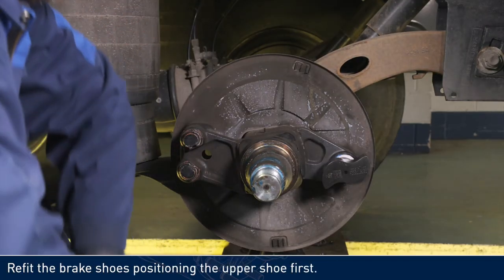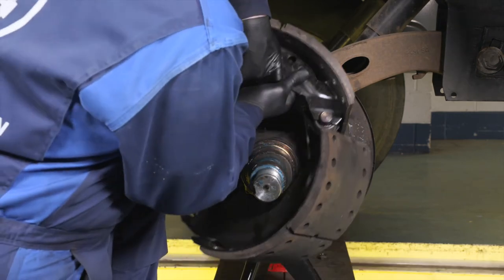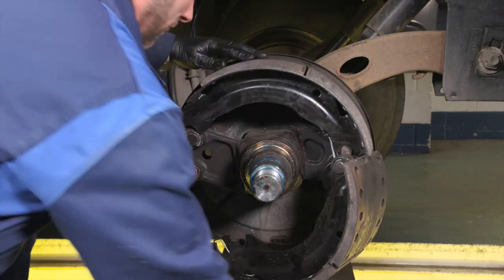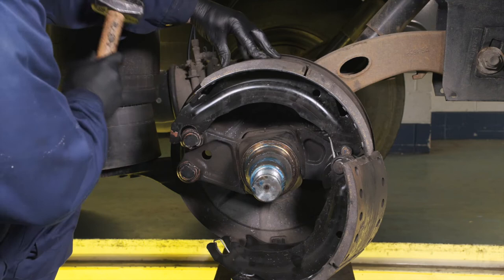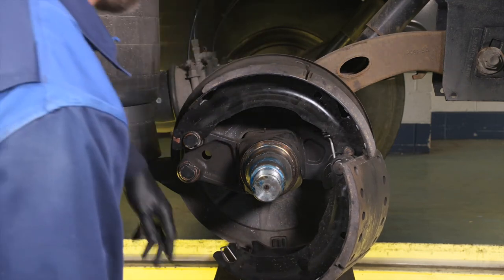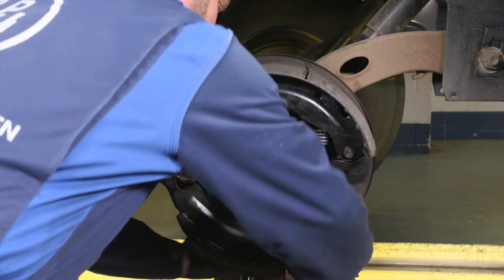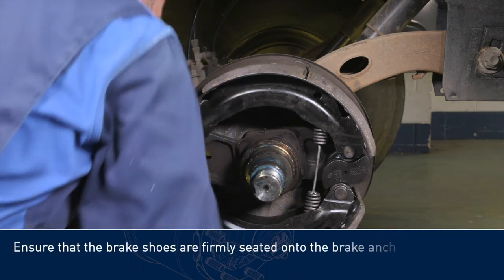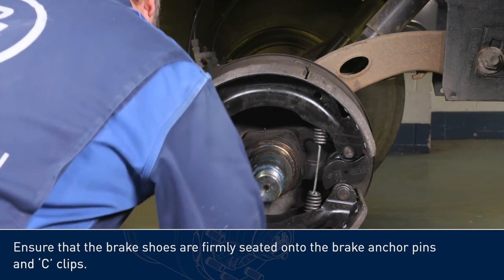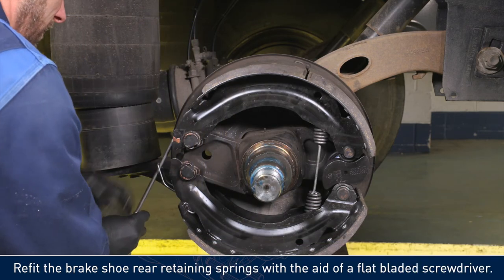Refit the brake shoes, positioning the upper shoe first. Make sure that the brake shoes are firmly seated onto the brake anchor pins and C-clips. Refit the brake shoe rear retaining springs with the aid of a flat-bladed screwdriver.